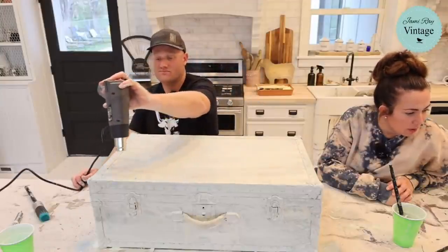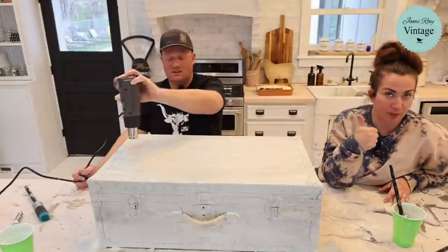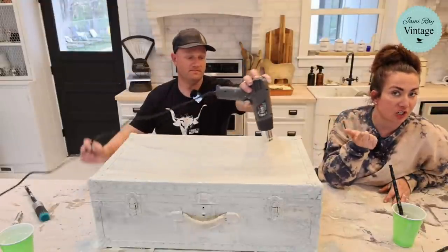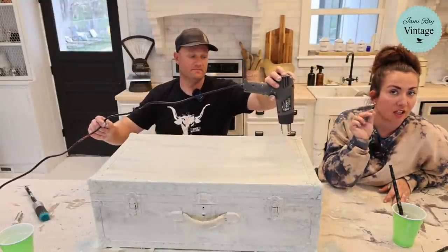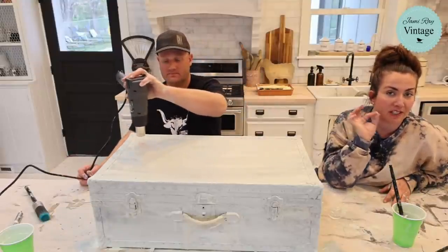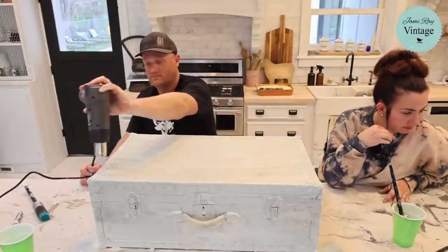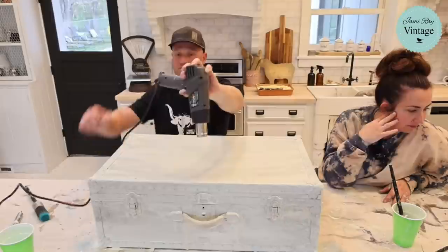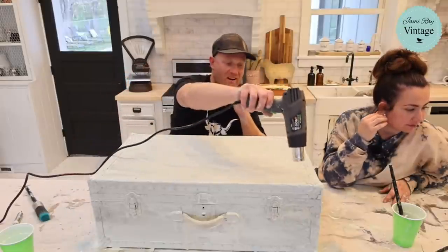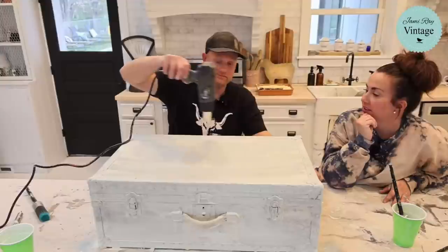Ashley asks: which ones are on sale? Sweet Pickens milk paint, farmhouse finishes, and extra bond are all on sale. Just enter the code 'earthday' at checkout to save 20%.